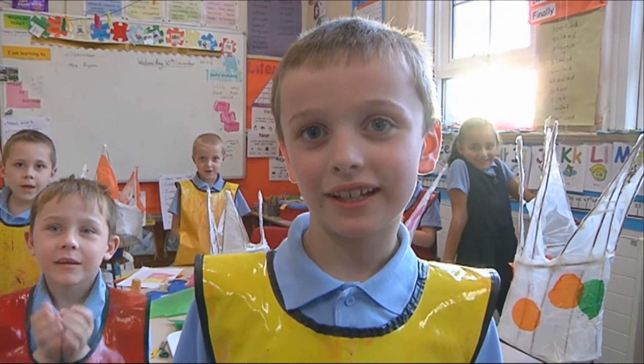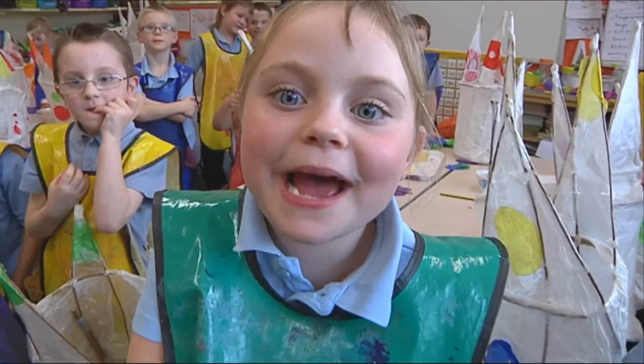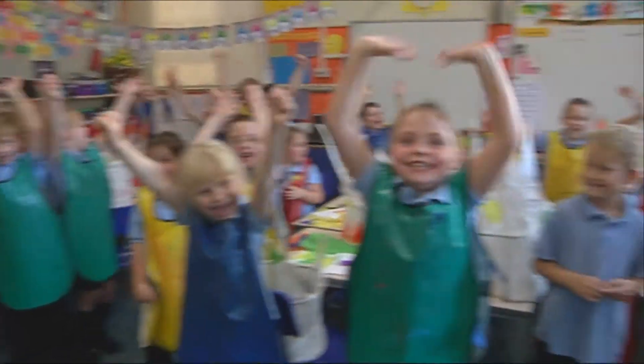Goodbye from year two — bye from a primary school lantern making workshop!